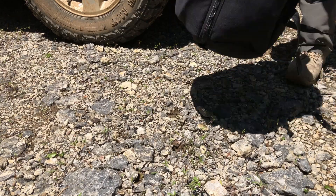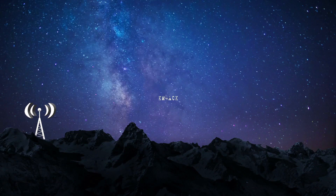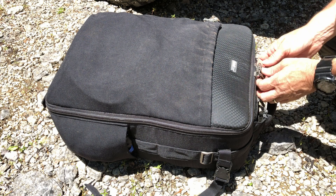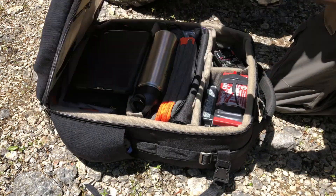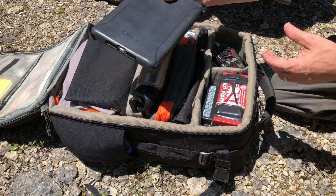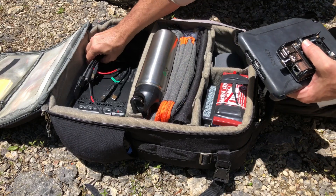Welcome back guys, this is Jason, KM4ACK. Last weekend I went out portable and set up for the JS8 Call CUSO party that happens each month. While out, I took the time to field test the new RDoP speed settings.